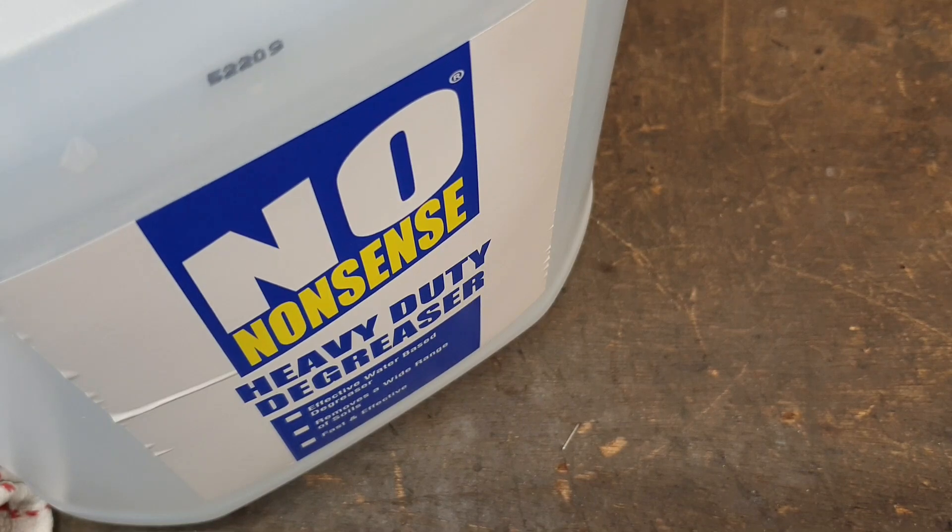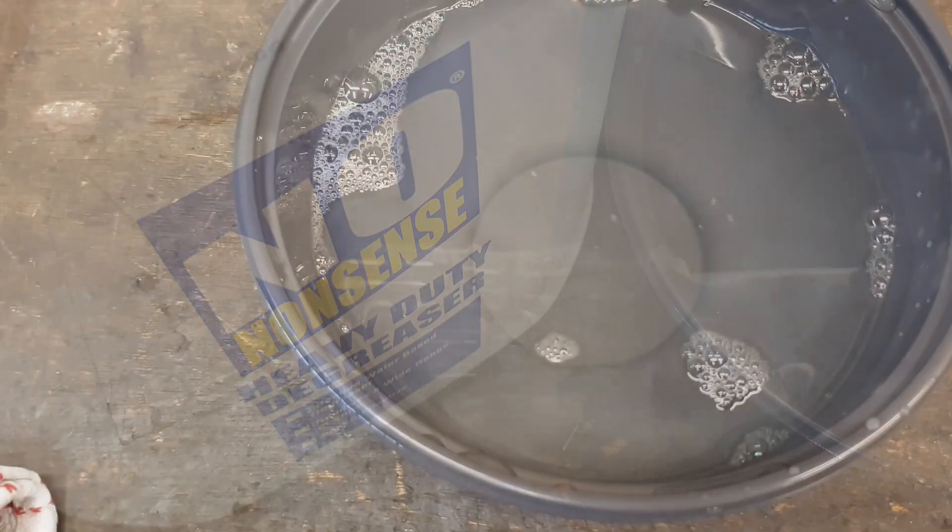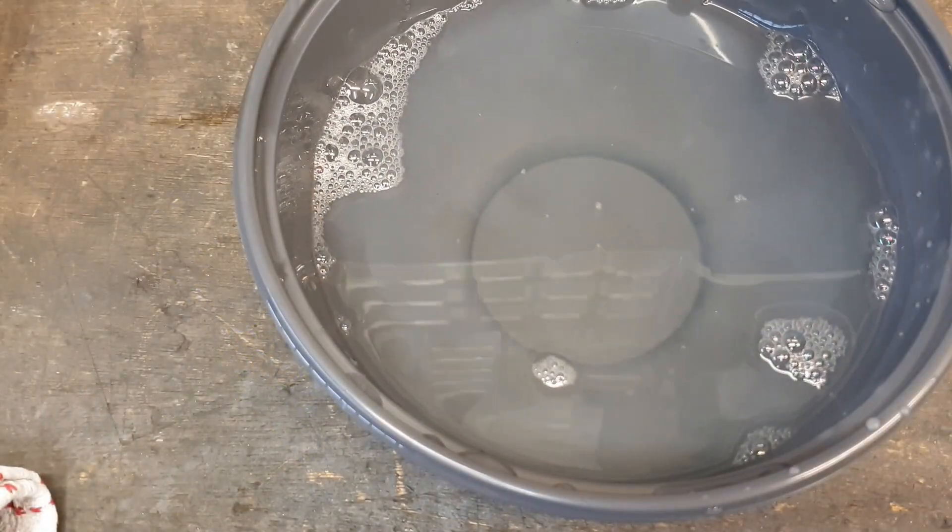The first thing I need to do is give the parts a thorough degreasing, so I'm using this stuff — No Nonsense Heavy Duty Degreaser. I think I got this from Screwfix. According to the instructions, this is mixed as 5 capfuls for 5 litres of warm water. I've got about a litre in there so I'll stick a capful in and give it a go. That was a little bit more than a capful, but I can't see that being a problem.